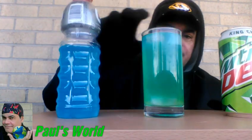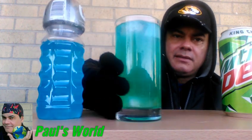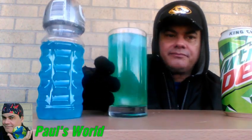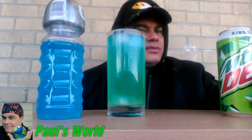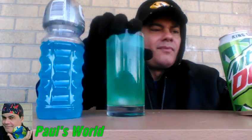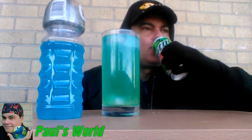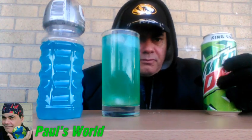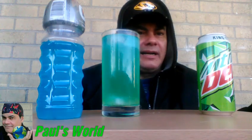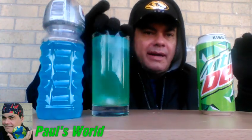Here I am guys — Baja Blast! Wow, somebody's rushing to the hospital! Let me try the Mountain Dew on its own. We don't need refrigeration outside guys with this temperature — I can put all my food out here and it will remain cold.